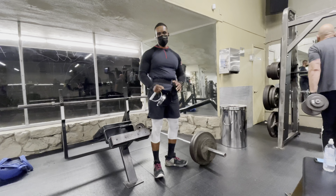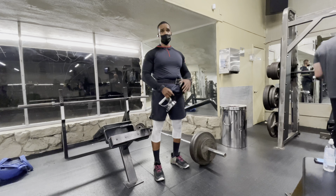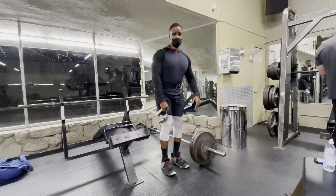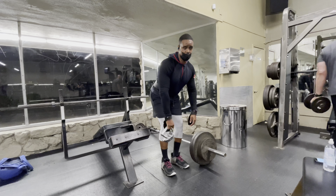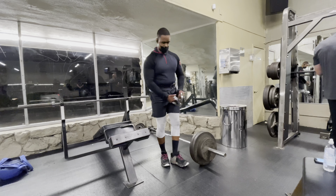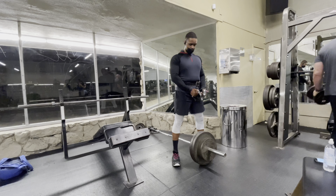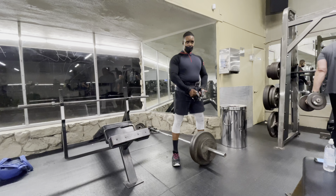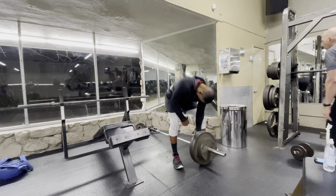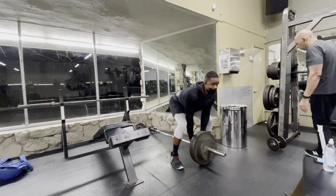When you're training back, you cannot neglect your lower back. The deadlift is one of the best ways to train it, but it's important to keep your body straight. Tense your hips and back as you're doing the movement. Retract your shoulder blades — think of tucking them in your back pocket. Keep your elbows rolling in really close to your body, almost like you're bringing the bar back toward your hips. That's the key on the deadlift.